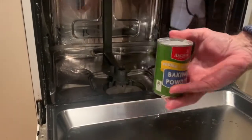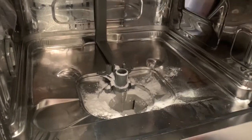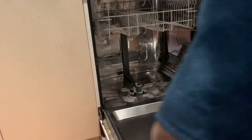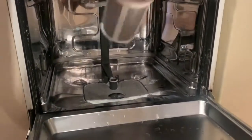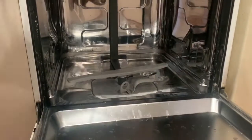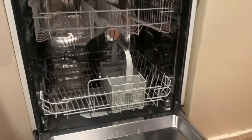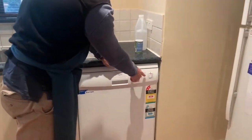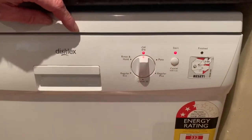And now the humble baking powder — in it goes, a whole stack of it. This gets rid of all odours and does a second elimination. Another round — there it goes, and this will be the final cleaning cycle. Again, onto the hottest and longest cycle on your machine. This particular machine is a half hour. See you again very soon.